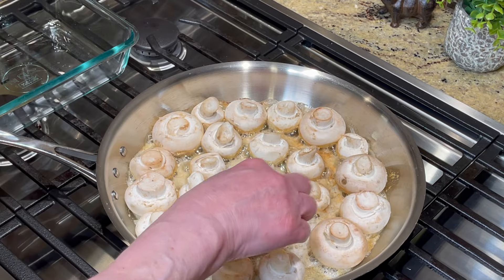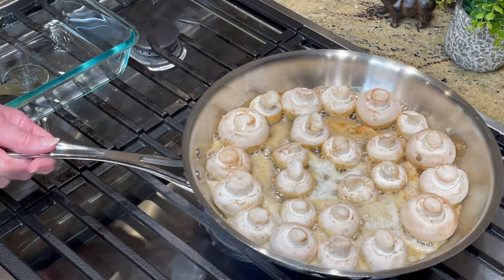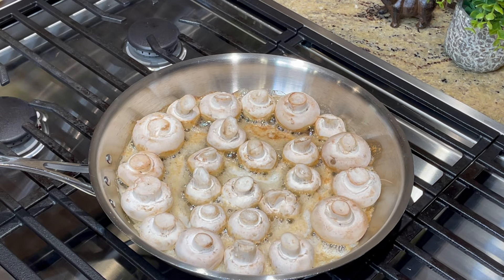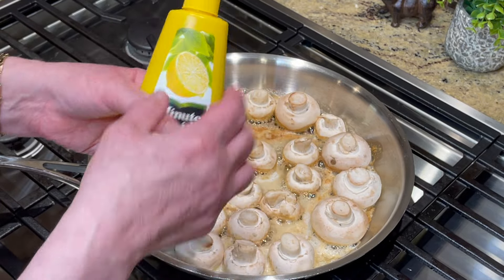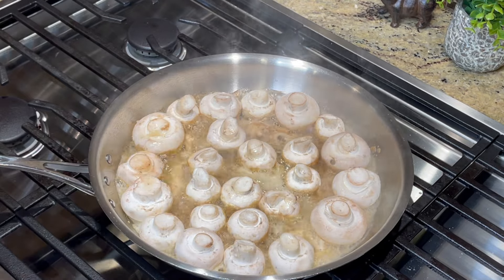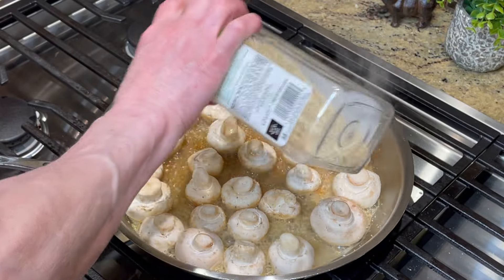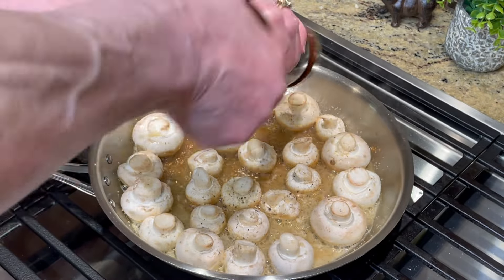Take your mushrooms and get them in that nice hot butter. Have your heat on medium — I had mine a little high. I've got pure lemon juice, but you can use real lemons. I'm going to take about two tablespoons of lemon juice, and then I've got garlic salt and I'm going to lightly sprinkle garlic salt — very lightly, you don't want to go too much.